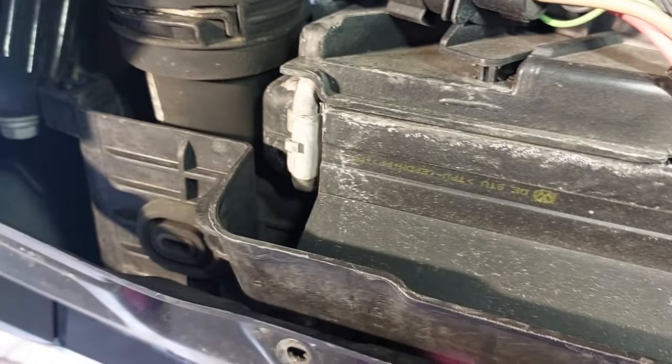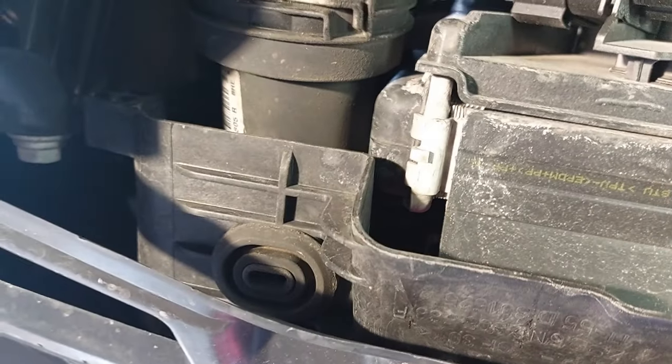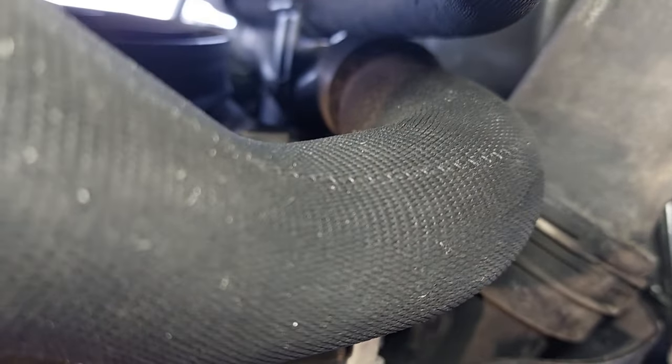Now, normally you would be able to drain at the radiator on some vehicles, but this one doesn't have a drain valve or a petcock valve on the radiator itself, because there's no filler neck directly into the radiator. So we're just going to have to remove one of the lower radiator hoses. Typically on some Volkswagens there would be a clip underneath the lower radiator hose and you'd drain it from there.